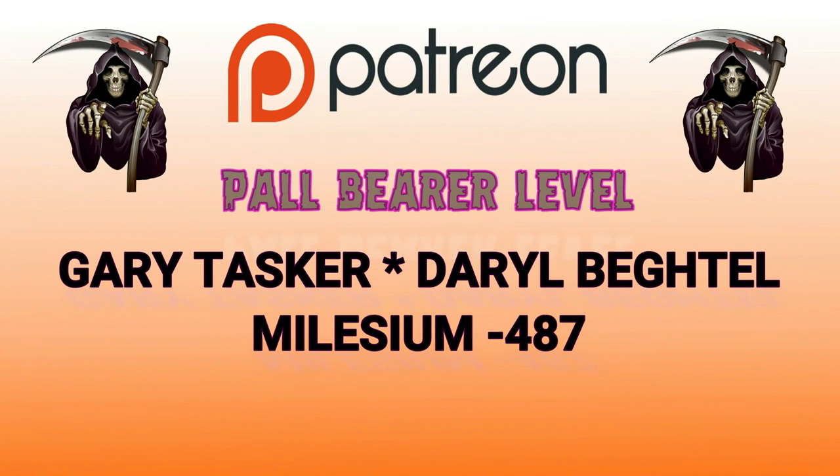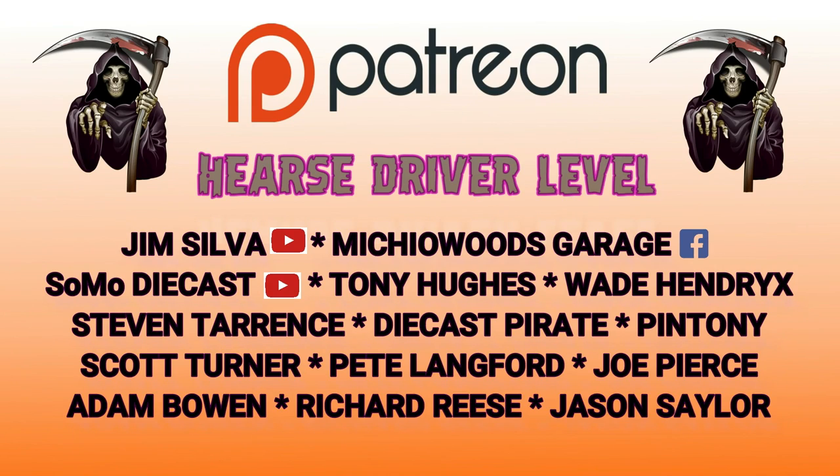Paul Bearer level: Gary Tasker, Daryl Begtel, and new member Milesium487 — thank you so much. Hurst Driver level: Jim Silva, Richard over at Michiel Woods Garage on Facebook — he sells a lot of Hot Wheels — Somo Diecast, Tony Hughes over in the UK, Wade Hendricks, Stephen Terrence, Diecast Pirate, Pin Tony, Scott Turner, Pete Langford, Joe Pierce, Adam Bowen, Richard Reese, and new member Jason Saylor. Gentlemen, thank you so much for your generosity — I can't thank you enough. Thank you for following my videos on YouTube. Join the team today — the link is in the comments. I would love to have you as a Patreon team member.